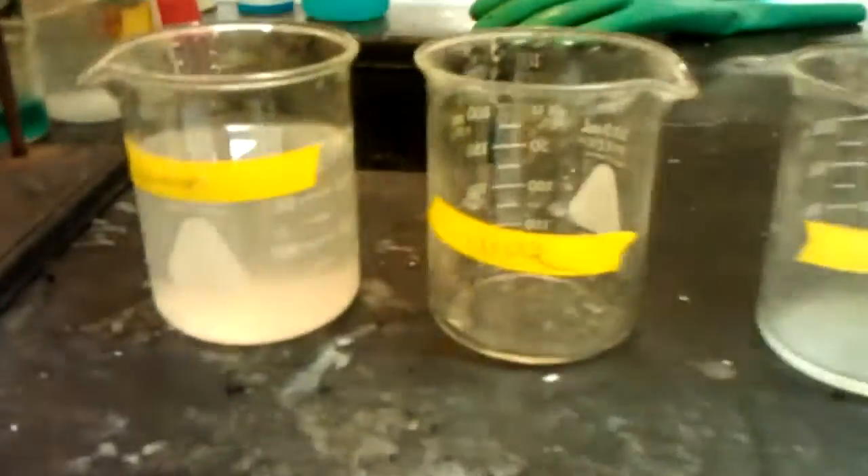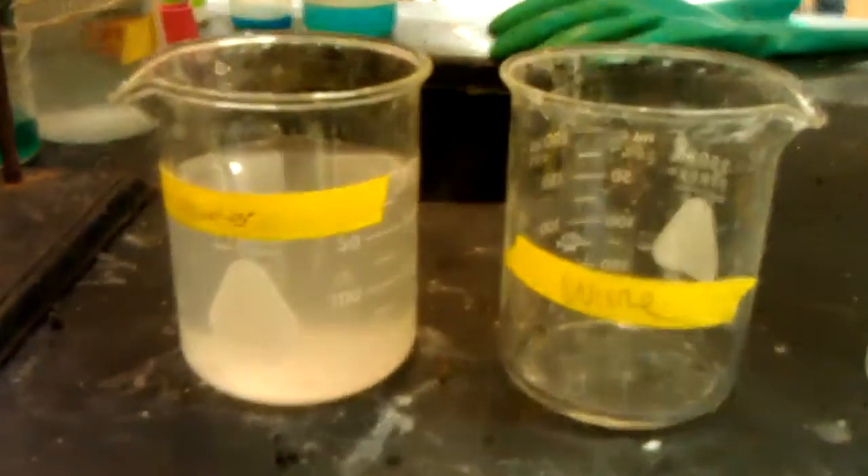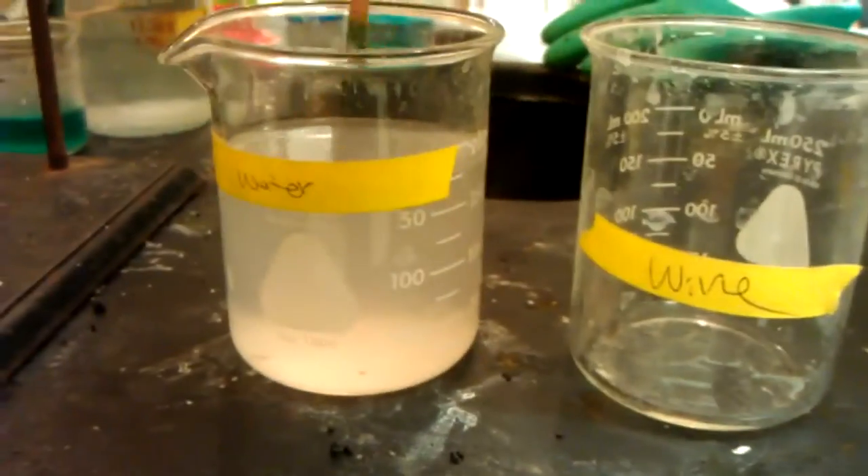In the water glass, it's three-fourths distilled water, and we add saturated sodium bicarbonate and saturated sodium carbonate solution. This should have a pH of 9. Let's check it.